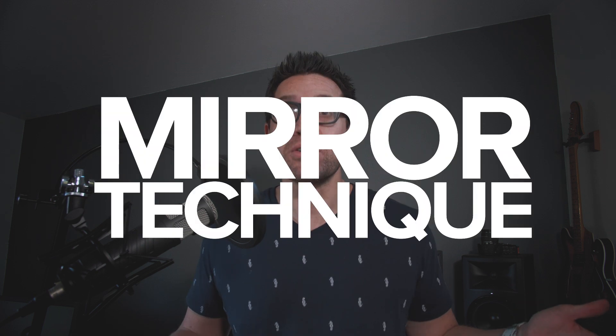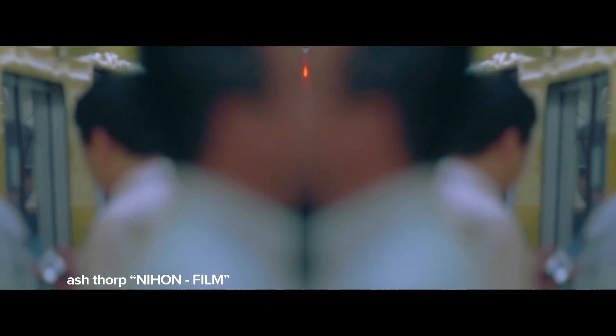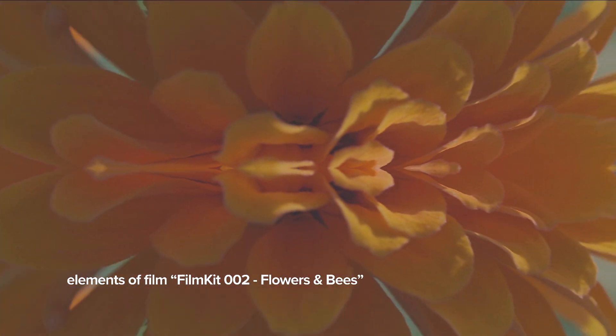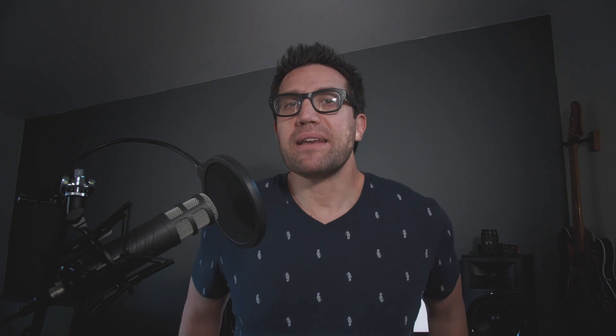Yo, yo everybody! I'm Alex. This is Elements of Film. Thanks for being here. In this episode of Let's Get Tutorialized, I've got a neat little trick to show you. I call it the mirror technique — and you've seen it in such amazing work. We did this technique in our Elements of Film Kit Number 2, Flowers and Bees, which you can buy right now at ElementsOfFilm.com. Link down below.